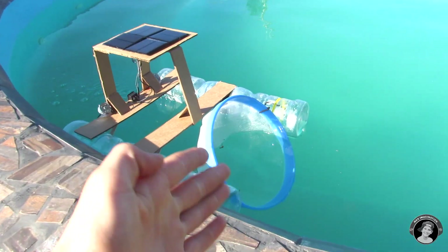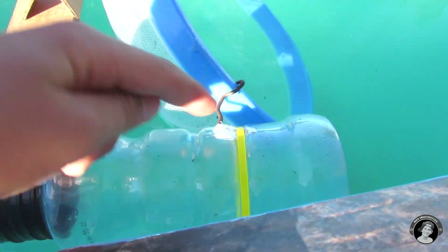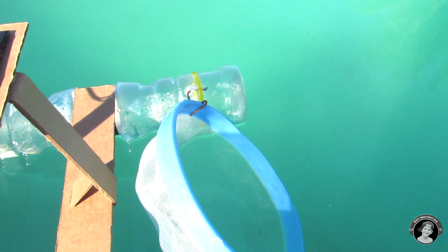Tilting the sieve at a 45 degree angle will allow more things to flow in without coming out. I even attached some zip ties to strengthen it.